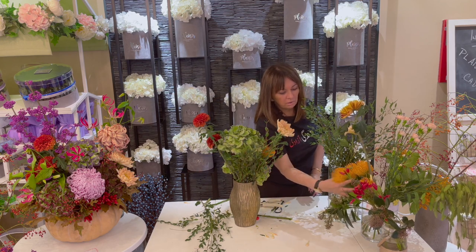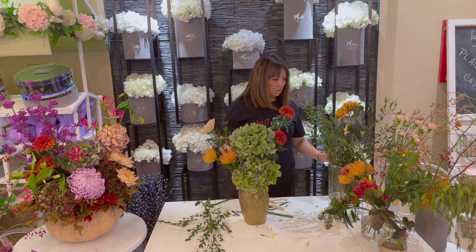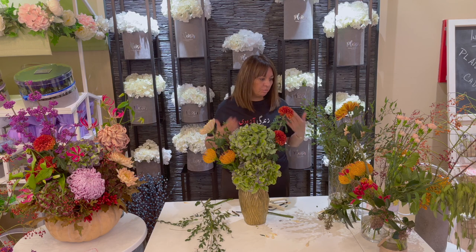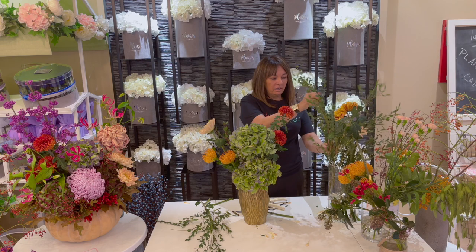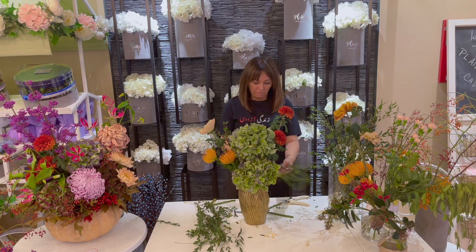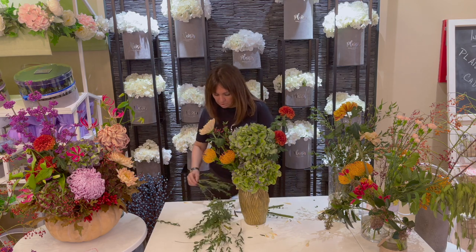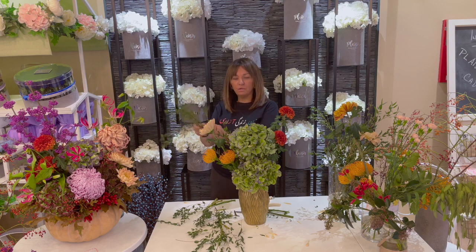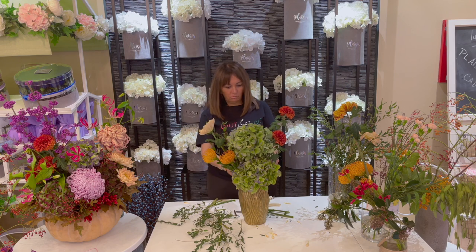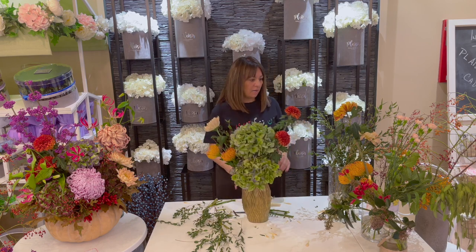And one more protea. So far so good. This arrangement is going to be put against the wall, so I don't need to fuss with the back too much. I will fill it up with more leaves, but all my beautiful focal blooms I'd like to put where we can see them in the front. In the back, we fill it up with beautiful greenery. This eucalyptus is amazing — just make sure you remove any leaves that are going to touch the water. The back is against the wall, so we don't need to add focal flowers there.